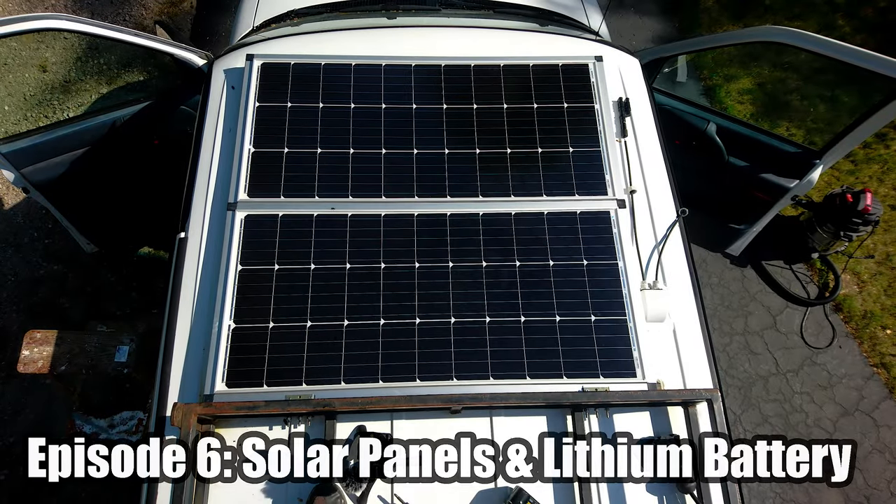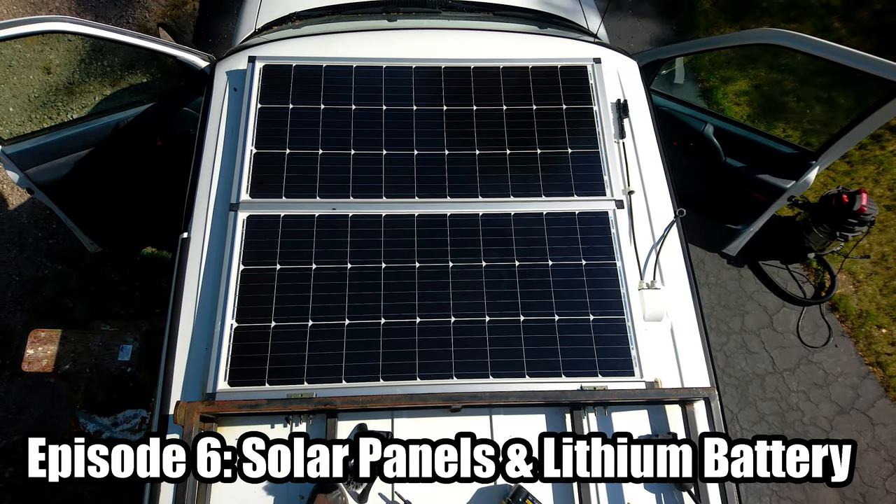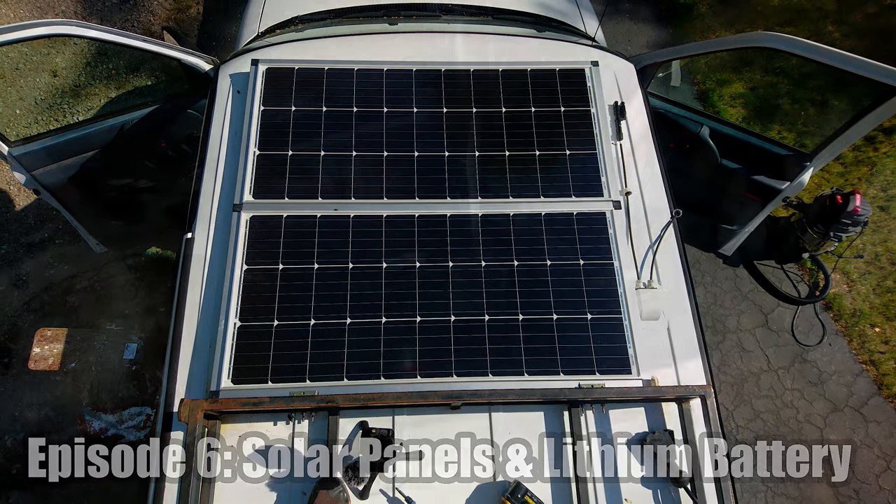In this episode of my Chevy Astro Adventure Van Build Series, I'll be installing solar panels and a lithium battery.